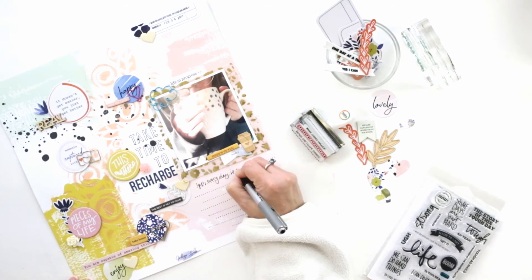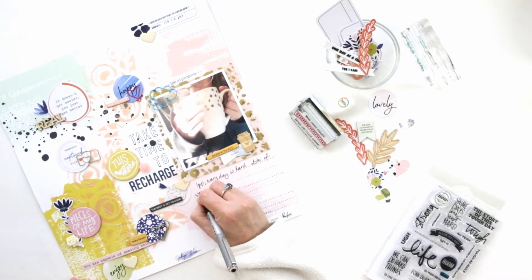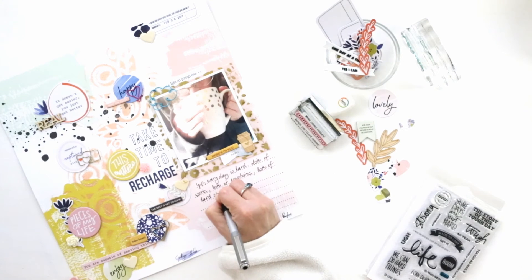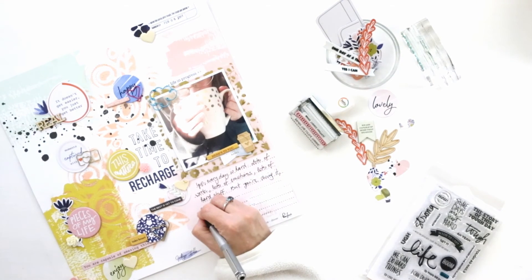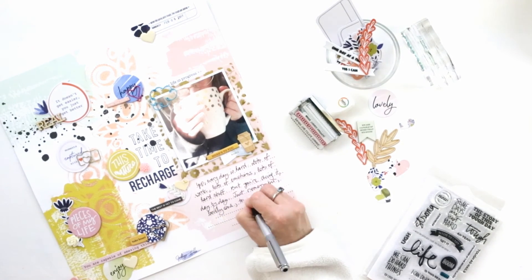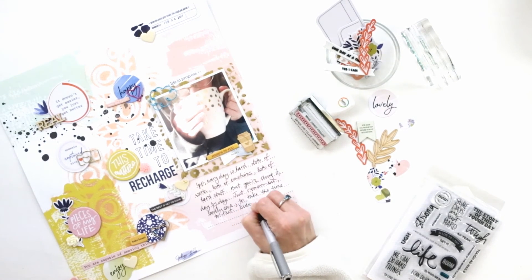My lines are set and ready to go, so let me read you my journaling. I wrote: 'Every day is hard. Lots of work, lots of emotions, lots of hard stuff. But you're doing it day by day. Just remember, lovely one, to take the time to rest — even if it's just to enjoy a cup of hot vanilla tea. Enjoy the simple things.'